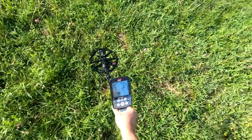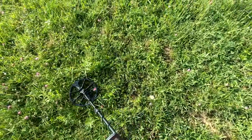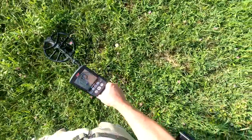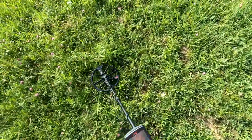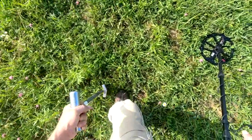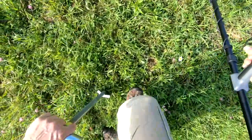Well, I've got a signal of some sort here. It took me a while to kind of set this detector up. It's reading a 10 or 11 when I've got the iron on — iron volume on one. I don't know if you can see that. Let's pinpoint and see what it is. I don't know what a 10 or 11 is supposed to be. It's already starting to get hot; I'm not going to be able to last too long today.